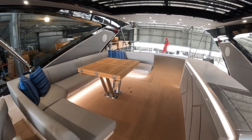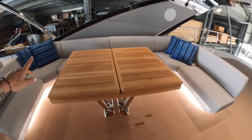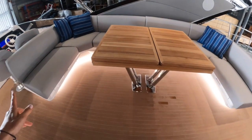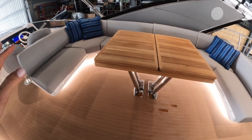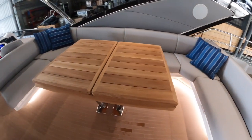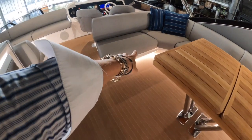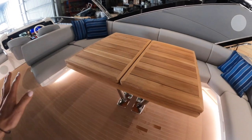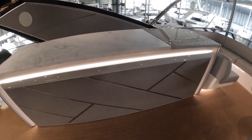As we start moving through the flybridge area you can see this vast lounge area over here with a fold-out teak table. Once extended, I think you could pretty easily get 10 people around this — you'd need to add some chairs down this side, but with all that lounge area behind it, it's a really huge entertaining area. We can see more storage hidden away under there, and directly behind me is the bar.